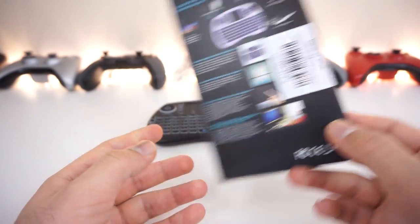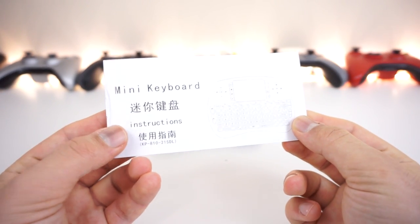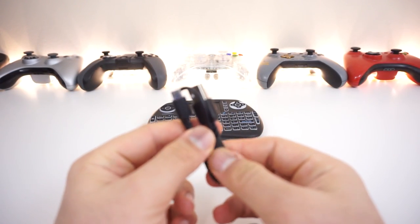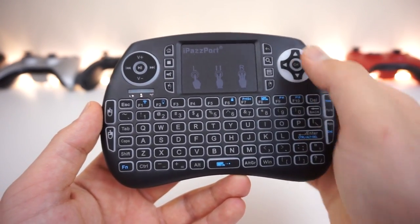First, let's take a look at the packaging. It's very simple — just a regular box, nothing special. Inside you'll find a manual that's very simple as well; it takes about two minutes to read and has good information about how to troubleshoot the device when it doesn't work properly, as well as a micro USB cable.